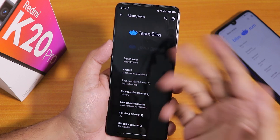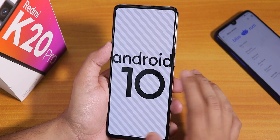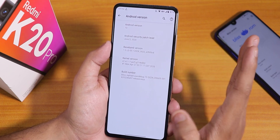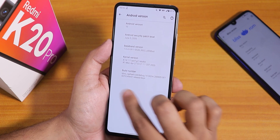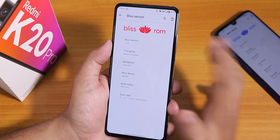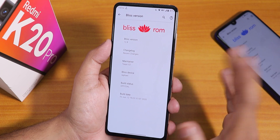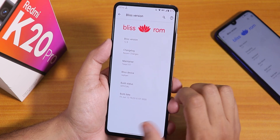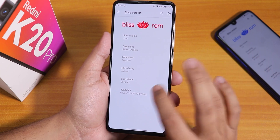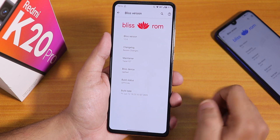Here as you can see it shows Team Bliss up here. In the Android version section, it's Android 10. The security patch is the latest June 5th, 2020. The stock kernel is the Perf kernel and there is a build number. The Bliss version is 12.8. We have the maintainer's name Taran107, and the Bliss device is Azra, or the Redmi K20 Pro. This is the official build from June 12th, 2020 — the latest one as of right now.